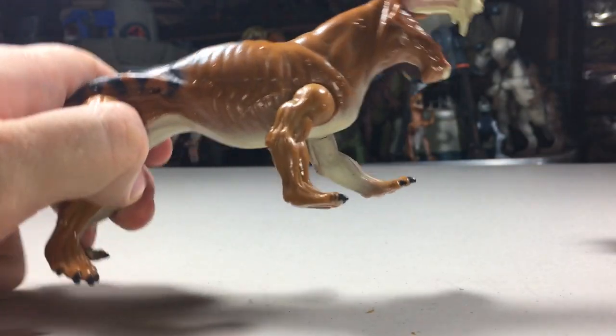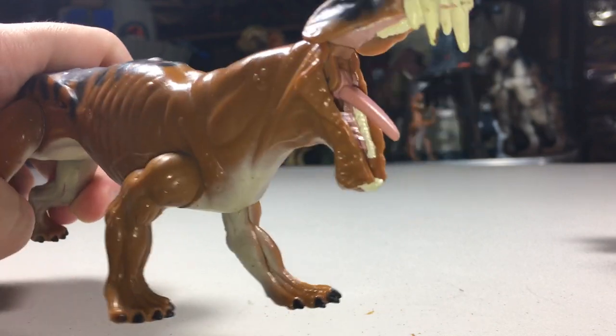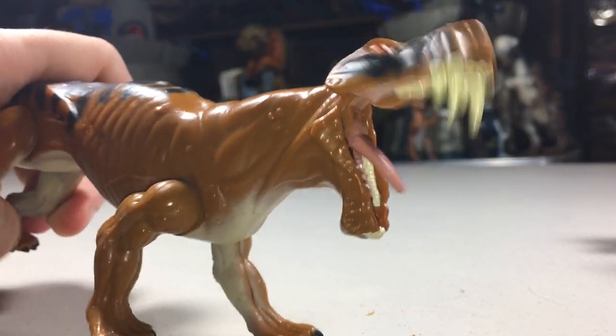It's pretty bizarre looking. During this action, the tongue also moves upwards. It's a very basic action, but it's fine for what it is. It's pretty much the same action as the Series 1 Dimetrodon.